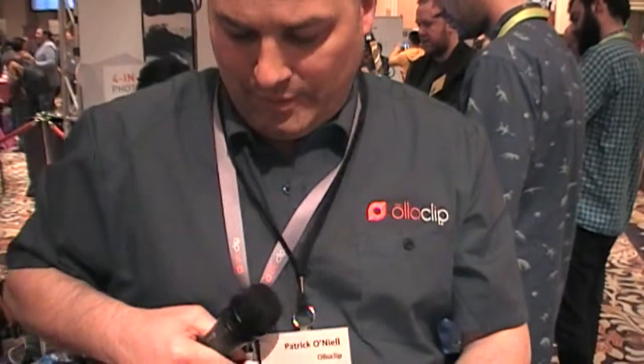You can just attach it and wear it on your lanyard when you're done shooting. It's also available in the Apple Store in the Netherlands, and we also ship in Europe, in Euros, from our website at olloclip.com.